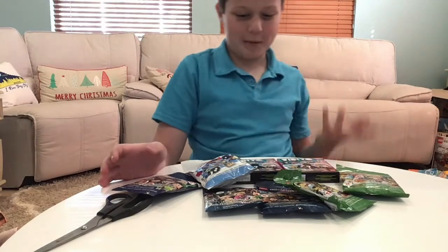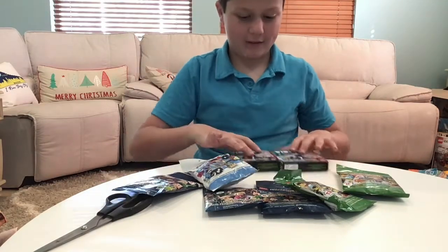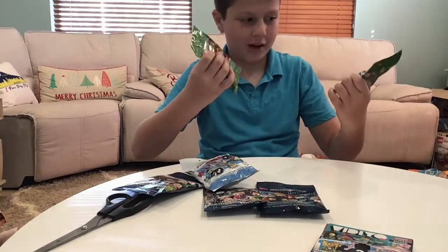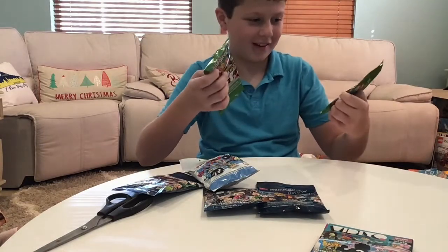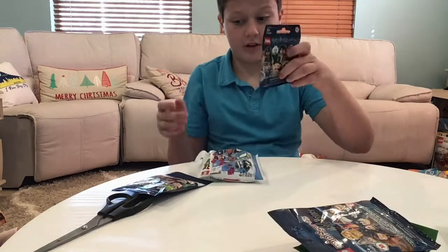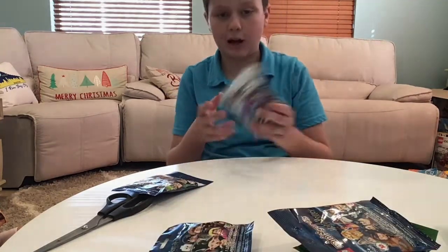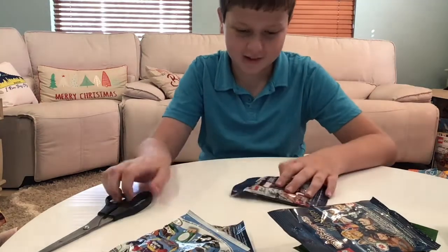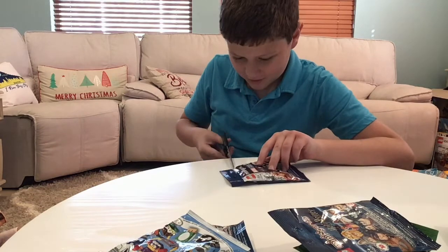So the series that we have: the Lego Green Blind Bag Series 21, the second Harry Potter, the original Harry Potter, Lego Mario Season 3, and a Marvel. So I'm going to start off with Marvel.